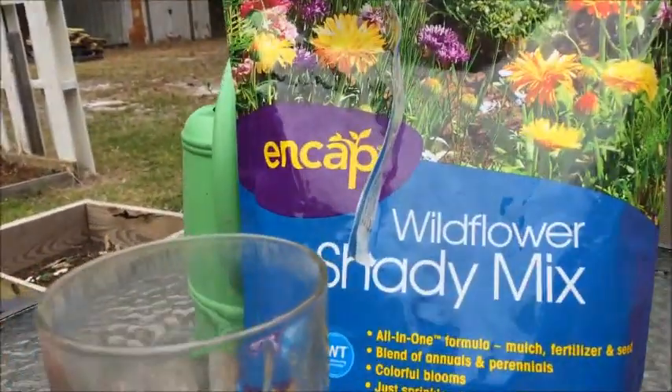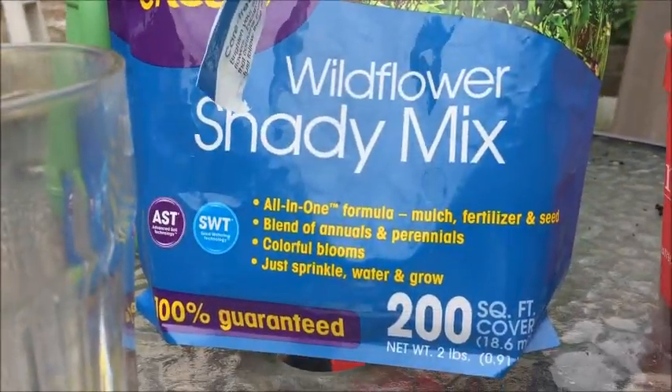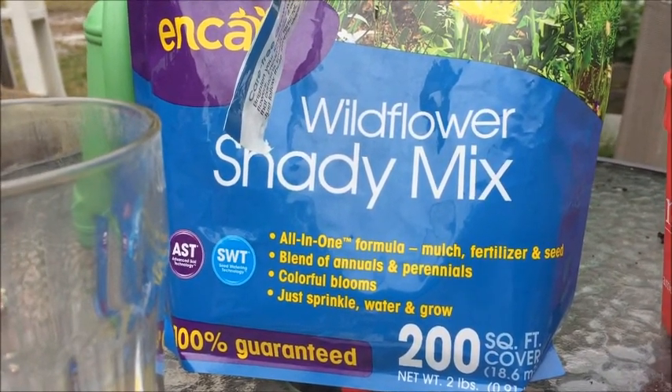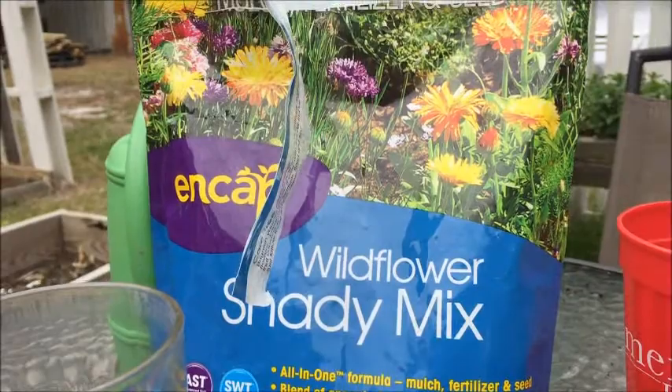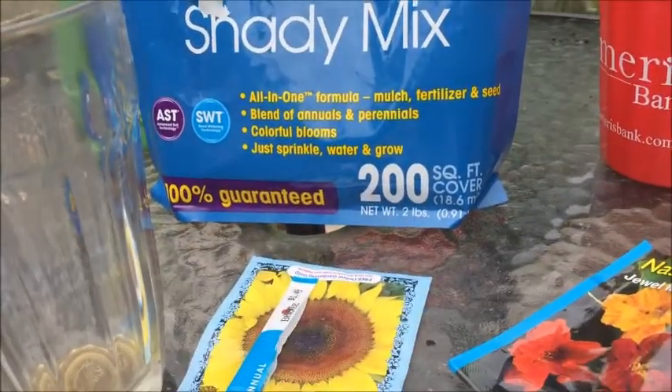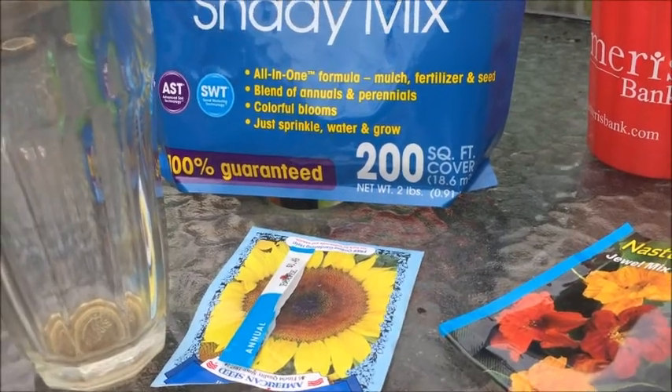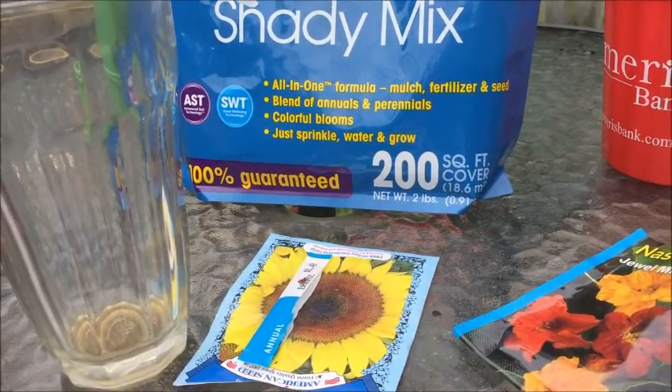Look, there's our wildflower shady mix — see, it's all-in-one, just sprinkle, water, and grow, 100% guaranteed. So we'll see! And there's our nasturtiums. We planted some sunflowers too — we're just getting everything ready.